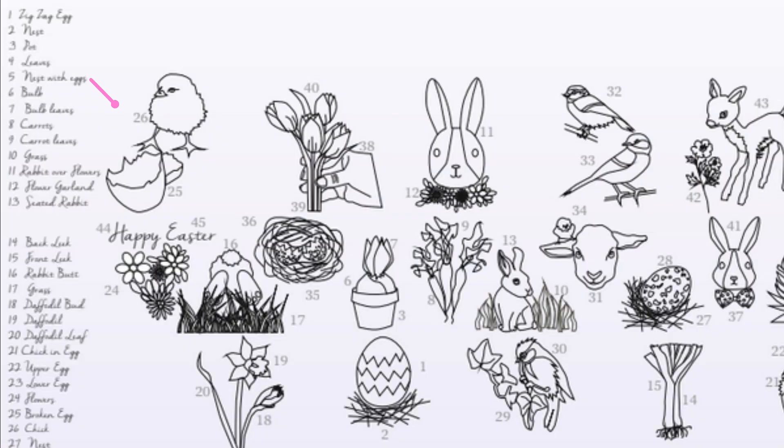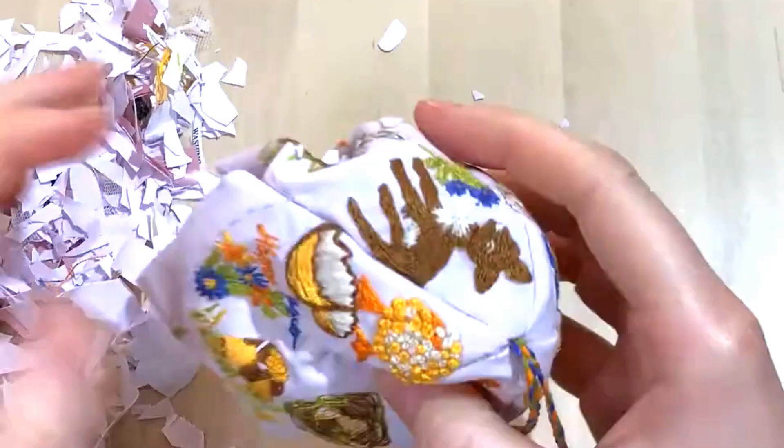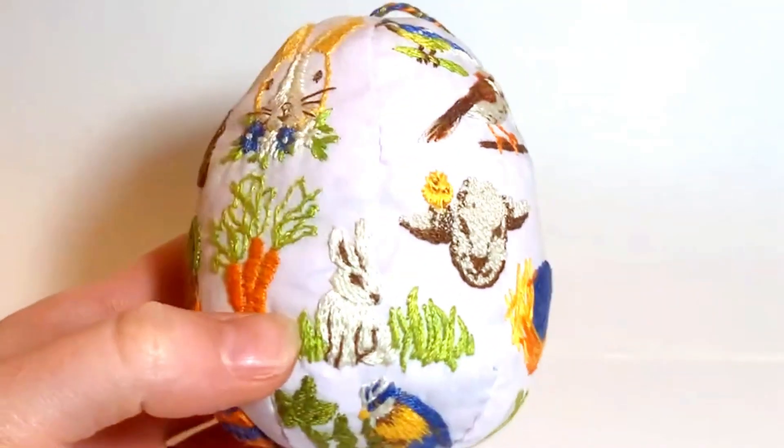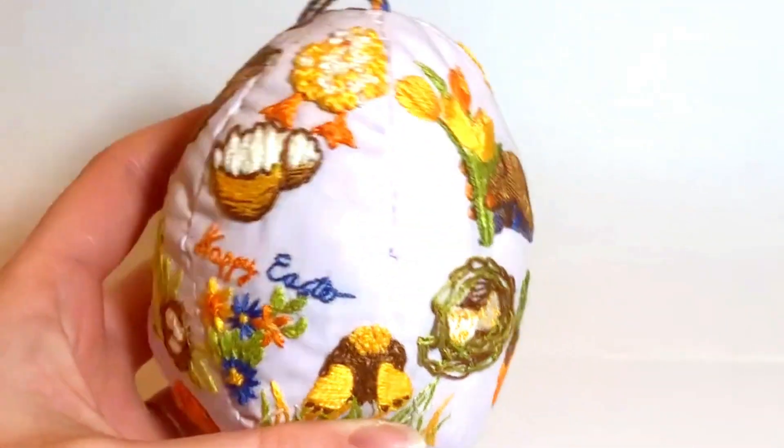The design is sectioned off for you to do a little stitching each day, finishing with the construction of your egg shaped bauble ready for Easter. Pick your own color palette, fabric and materials as we walk you through how to make your very own.